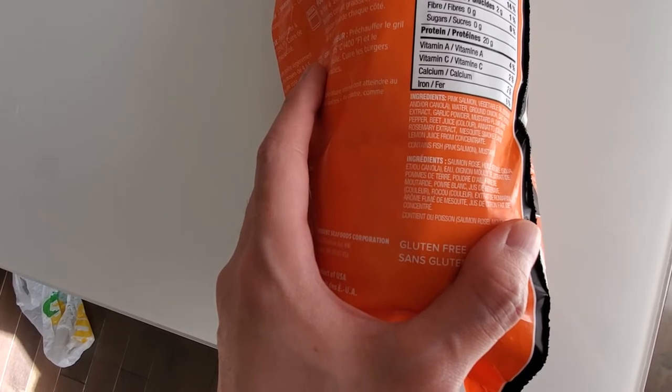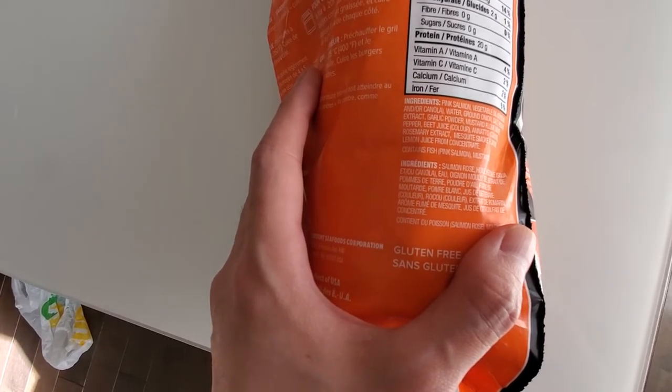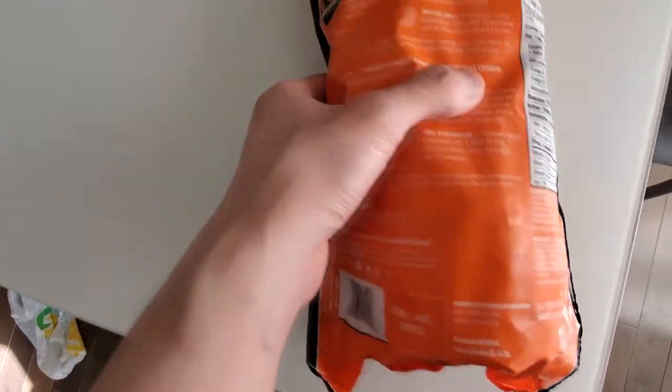You got mustard, white pepper, and smoke flavor. So I'm gonna try this out.